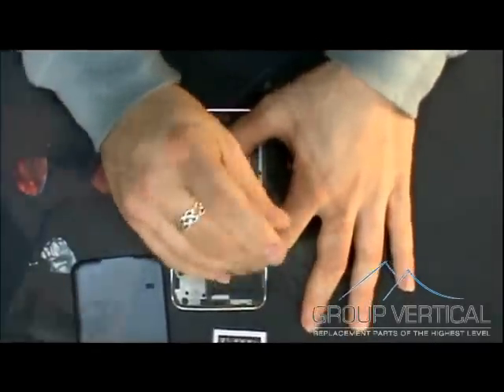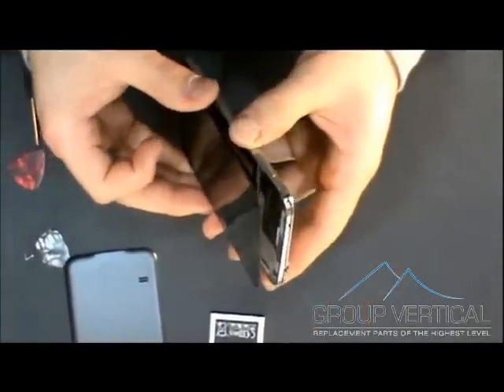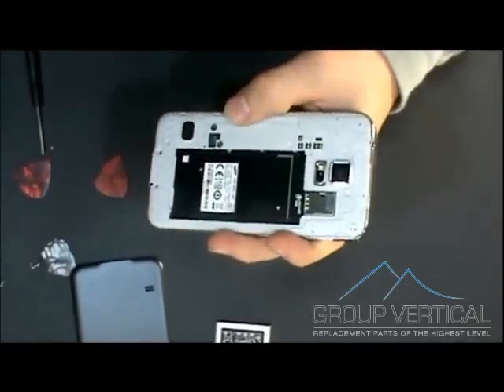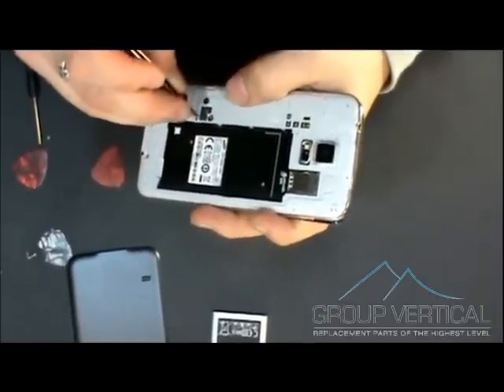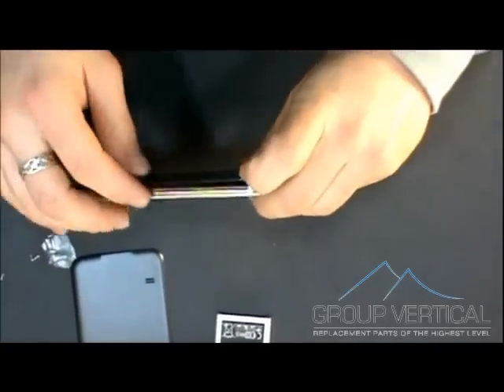Now we're going to put on the front screen. When you're putting this in, don't forget about the back cable — you want to connect that before you get any further. Once you get that connected, don't forget about the right middle side; you're going to want to connect that as well.